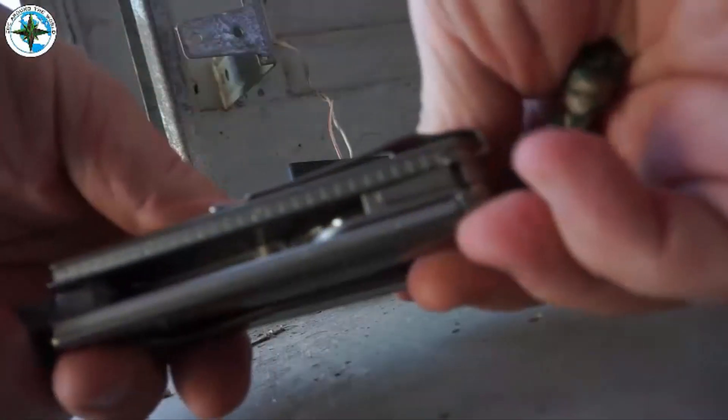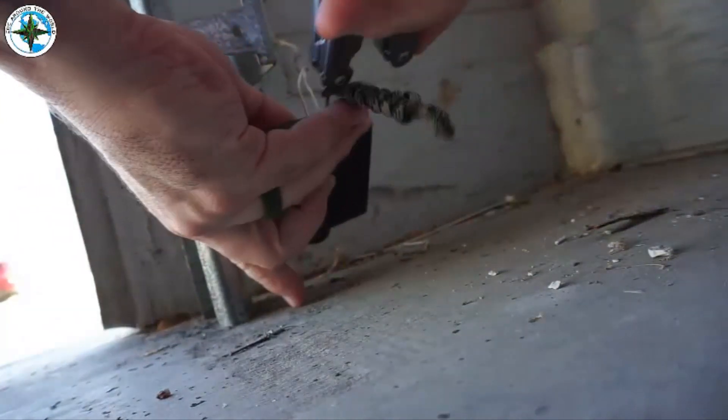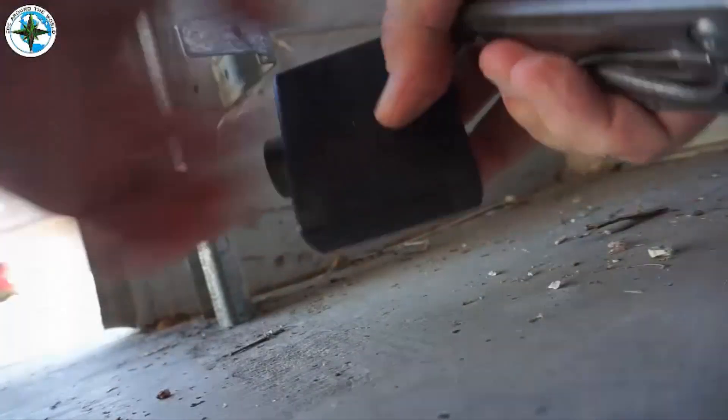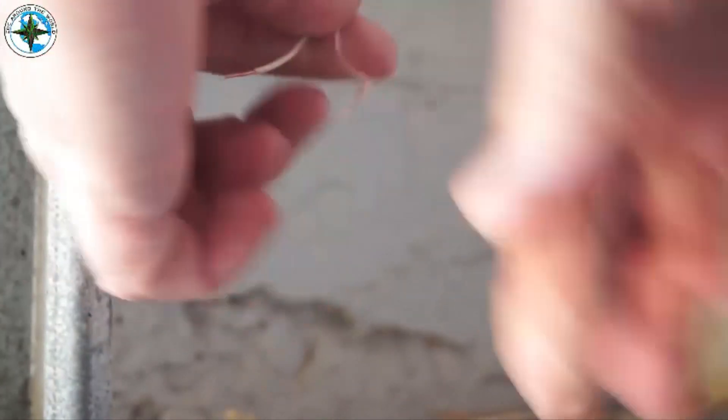Alright guys, so the first step: get the laser light system lock off and strip the wires. Using the little tiny screwdriver, I was able to push in the small spring tensioners in the bottom and get the wire out, then strip the wire using the Leatherman. It worked really well.